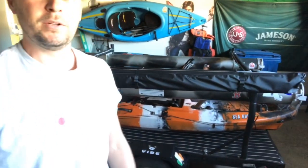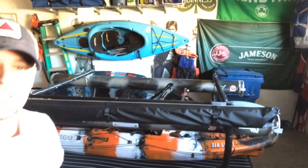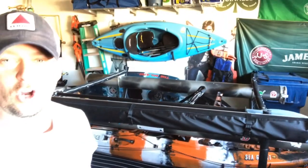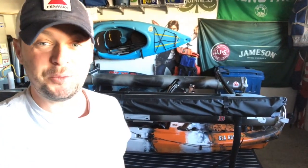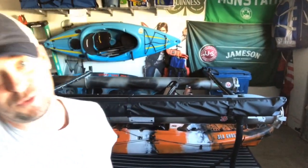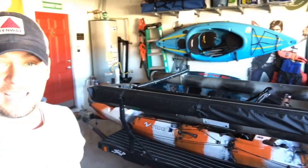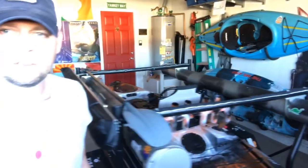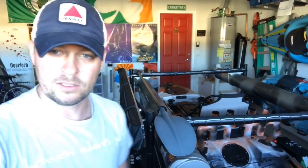This is a Harbor Freight trailer — and it's actually a straight-up lie that it was easy to build. It came in two boxes that weighed a lot and it was not easy. We had to redo it a couple times because pieces weren't lining up. My dad and brother-in-law did most of the work honestly; I ended up sitting around drinking and hanging out with them.